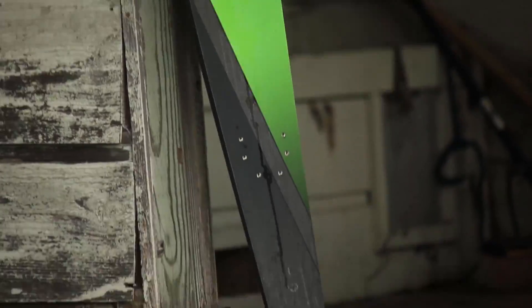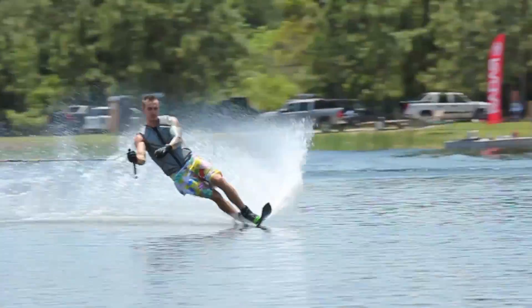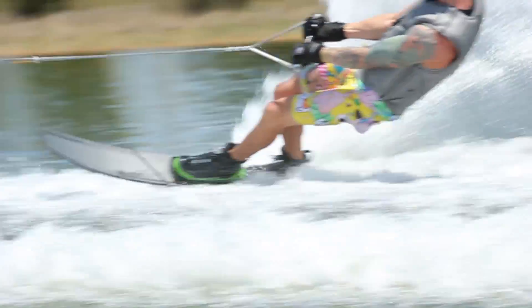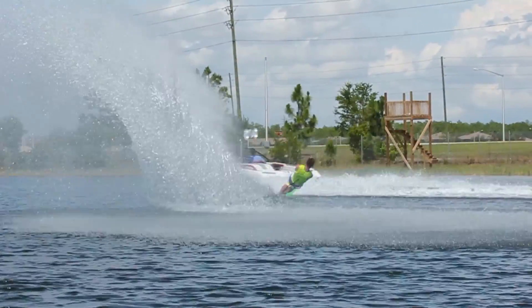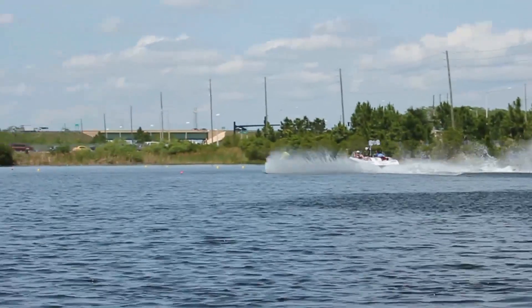The common word we keep hearing from all of our testers and from myself is space — space created before the buoy. On this new Vapor the amount of space we're creating coming into the buoys is huge. As you shorten the rope, the more space you have the better ability you have to set up a turn and execute it down the rest of the pass.